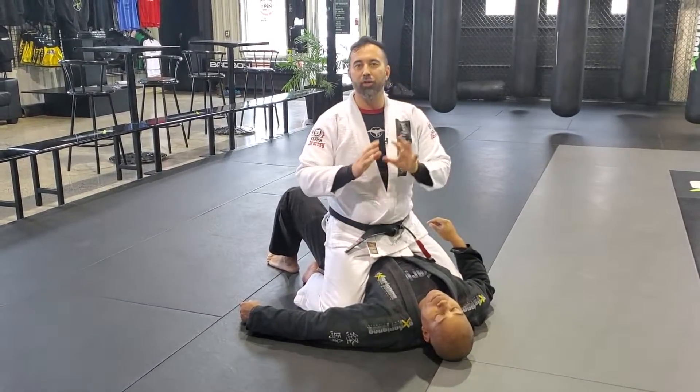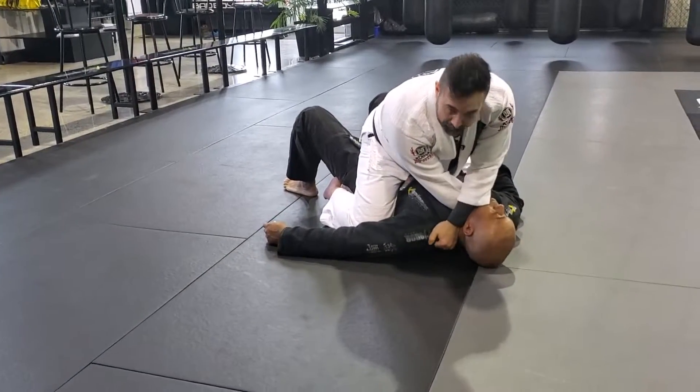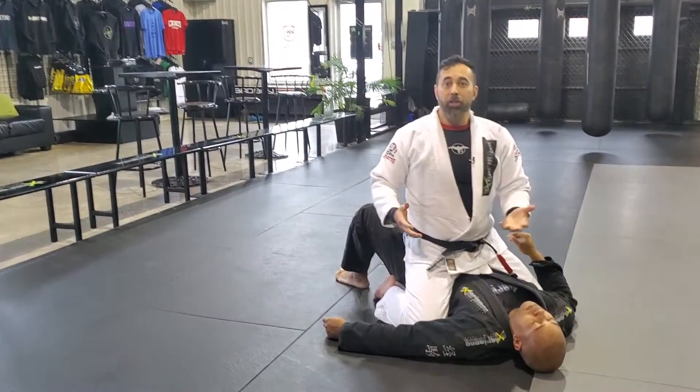That's a good one I like to teach beginners. The second variation: once I put my palm inside the collar, I teach students to go to the opposite side, five fingers out, close, and finish the collar choke with the palm down variation.